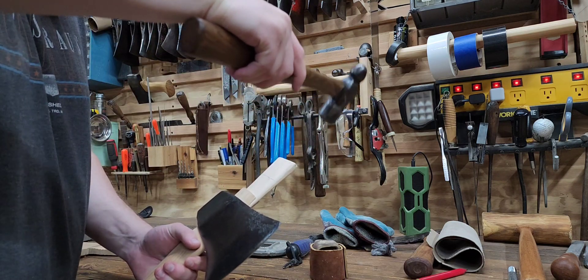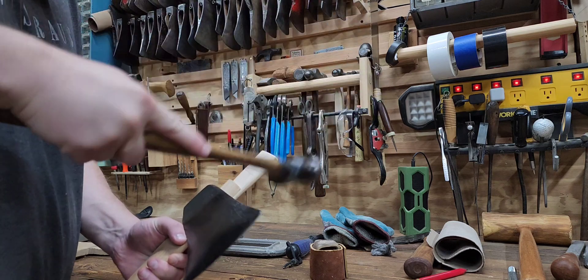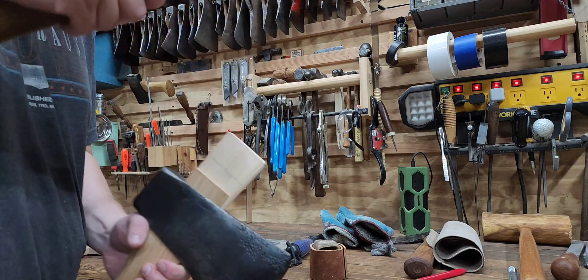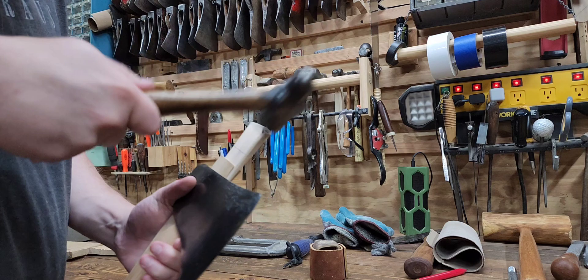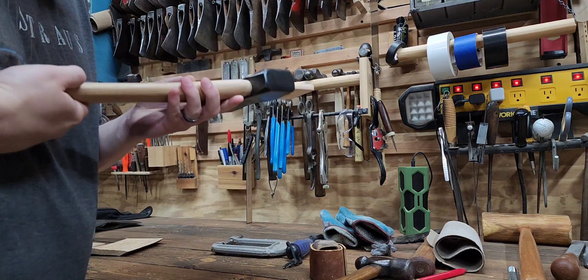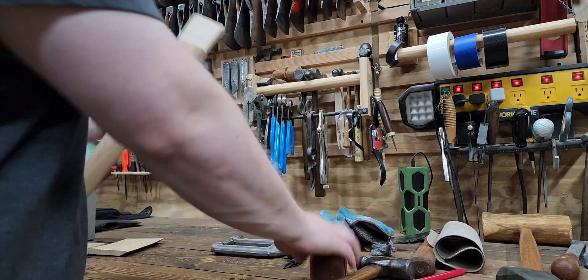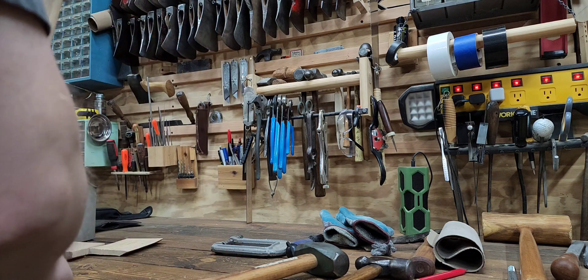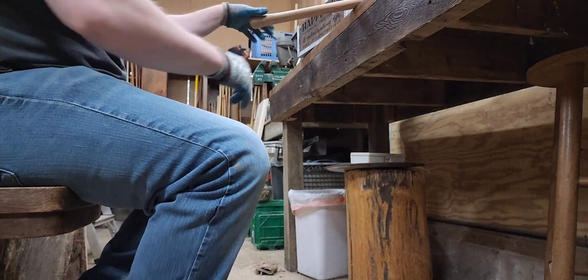Just trying to get it lined up. Sometimes when you start driving that wedge, you don't want it going in crooked because then it starts binding on the tongue and you've got a little bit of a pickle. So you're trying to drive it in straight, making slow progress. Now that we've got the majority of it seated most of the way, we're going to throw a little leather protector on here and really drive it home.